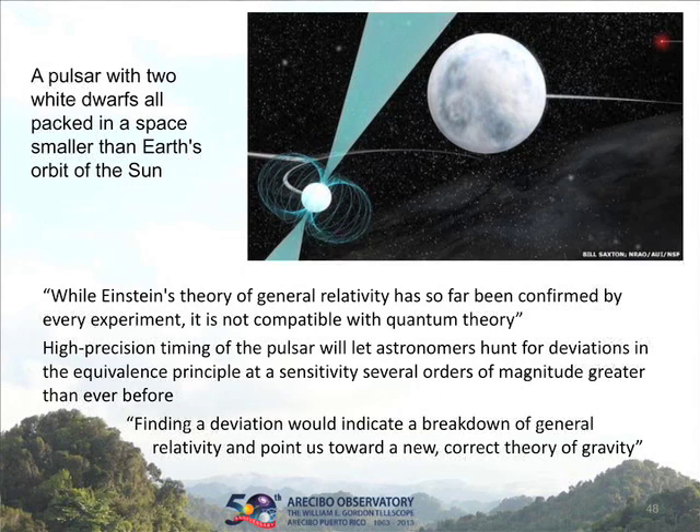The two white dwarfs orbit their common center of gravity with the pulsar — one very close in, one a little further out, but even the further one is still closer to the pulsar than the Earth is to the Sun. This is a really esoteric gravitational environment, with much higher fields than seen with the single binary. Potentially this has the ability to really test Einstein's theory and perhaps demonstrate that it finally doesn't quite work. If that turns out to be the case, these guys are going to get a Nobel Prize too. I think I'm in the wrong field.